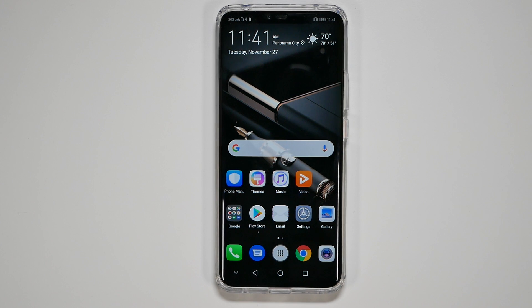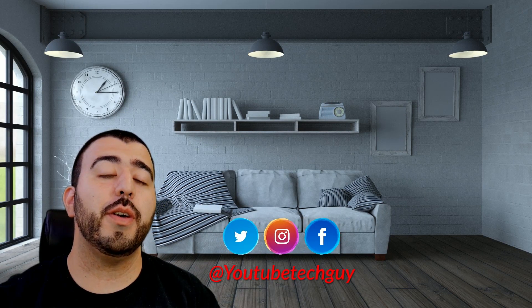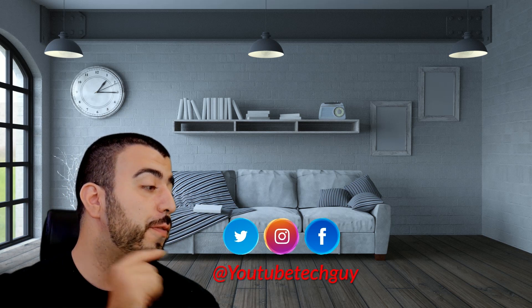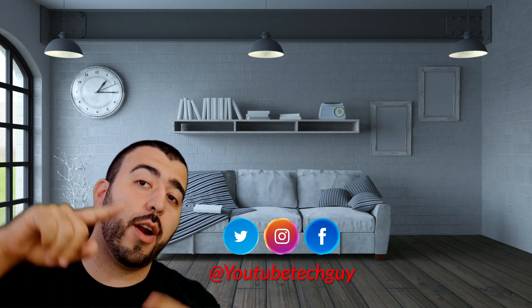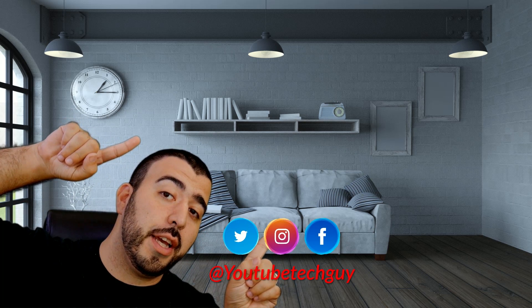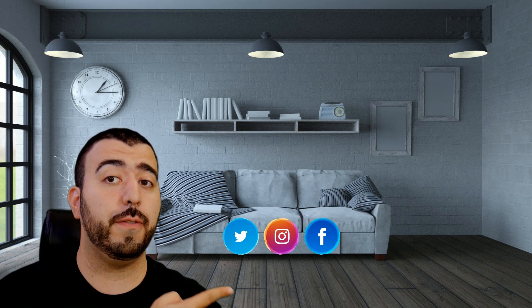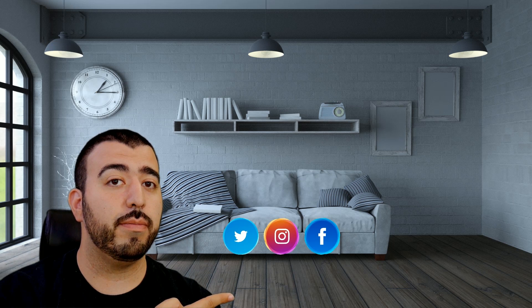Let me know your thoughts and questions in the comments below, and let me know what you want to see on this phone. Thank you as always for watching — this has been Ricky the YouTube Tech Guy. If you liked the video, go ahead and subscribe, follow us on social media, and check out our latest videos.